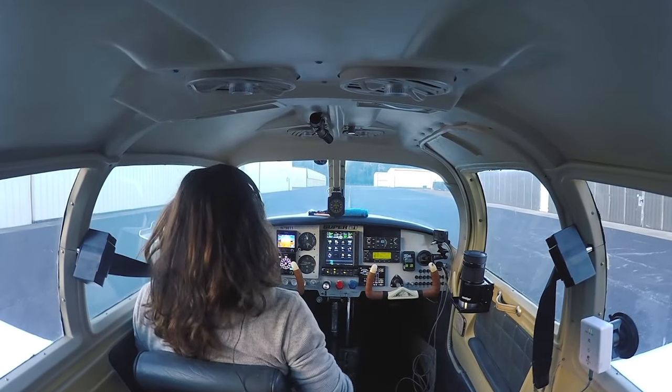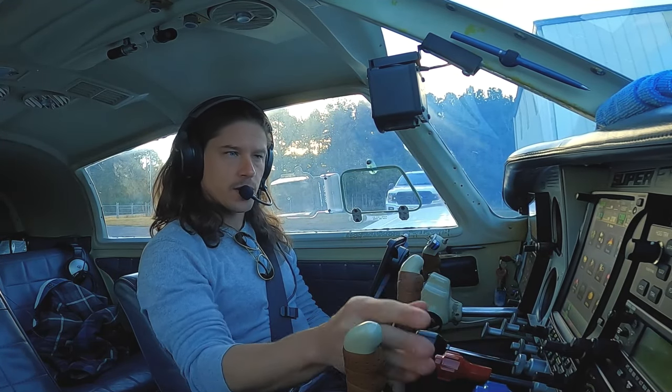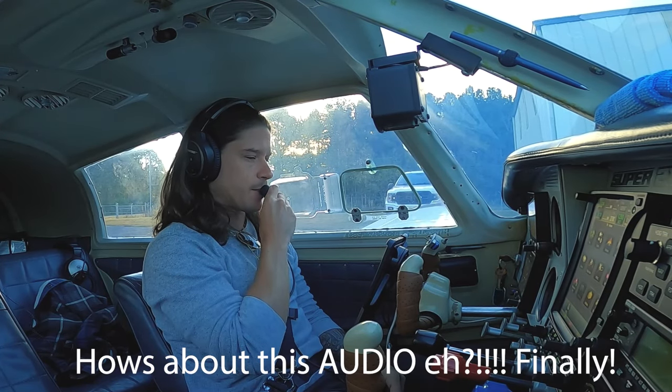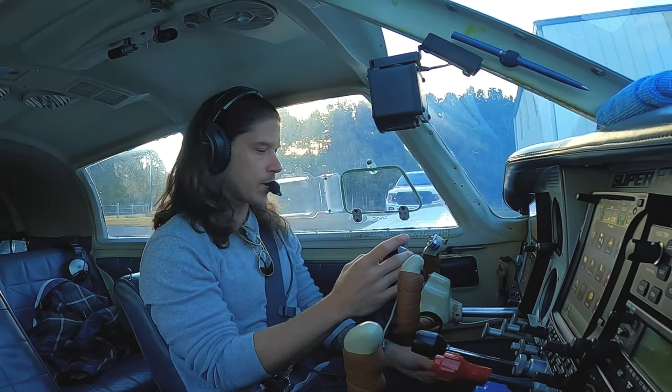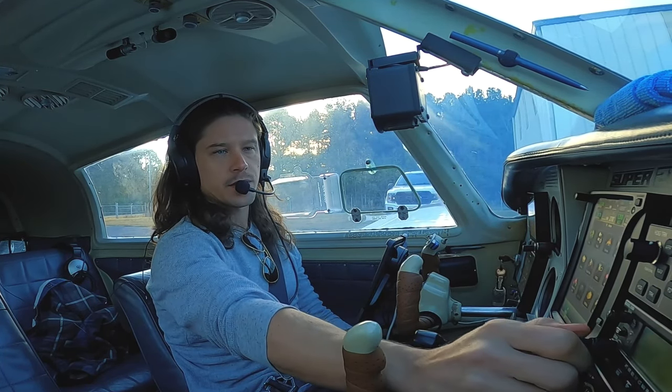All right guys, welcome back to the cockpit. Going through the checklist here. Engine start was good, everything's good. We don't have fuel pressure reading right now — we'll check that on the run up, it should pop right up. Lights are all where I want. Onyx Masters on. Transponder squawk 1200. We'll get the weather real quick, 119.57.